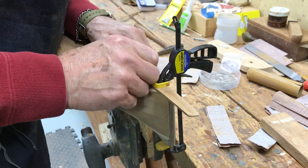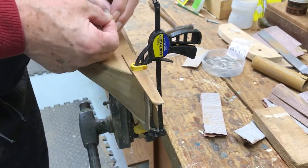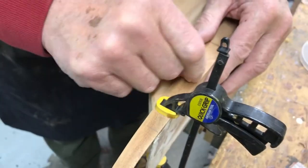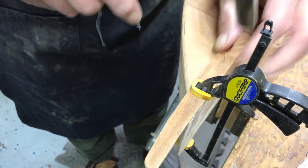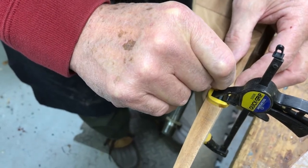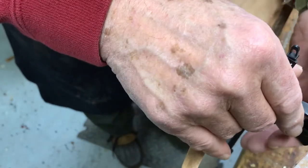When you're working with these little brads, or escutcheon pins, whatever you can get — long fingernails are good or bad? Good to pick them up. I'm just going to tap that a little. They stayed in.